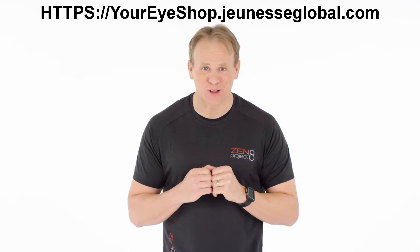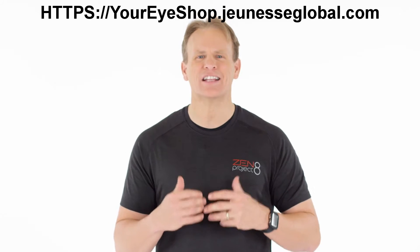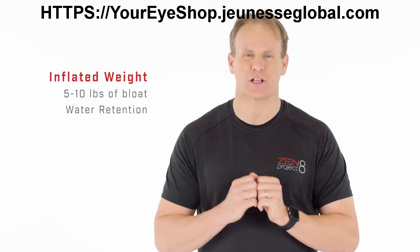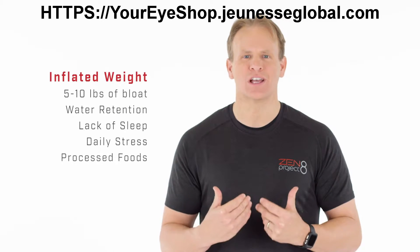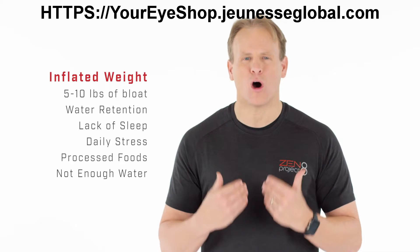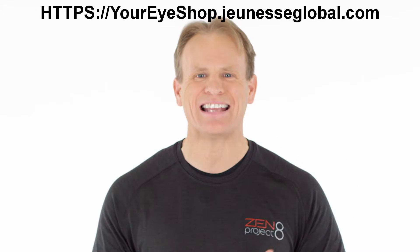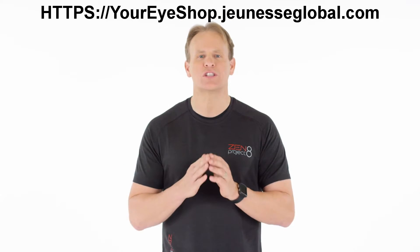Are you ready to lose your bloat? Most of us are living at an inflated weight — a weight that is made up of at least 5 to 10 pounds of additional bloat. That's water retention. Lack of sleep, daily stress, processed foods, and not drinking enough water are all contributors to holding that extra bloat.